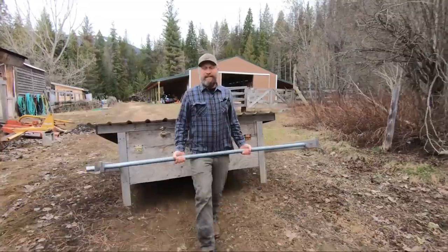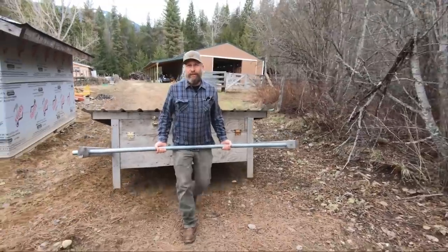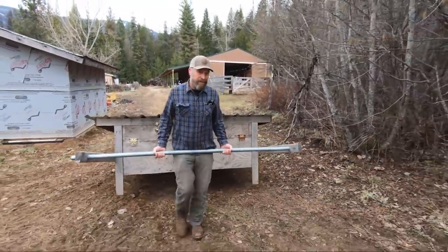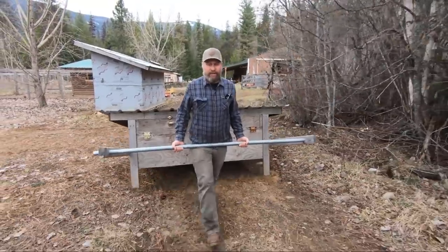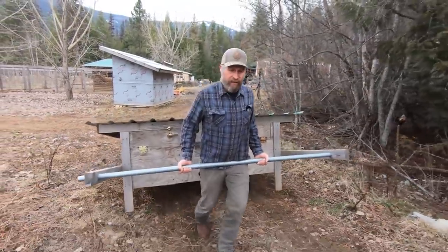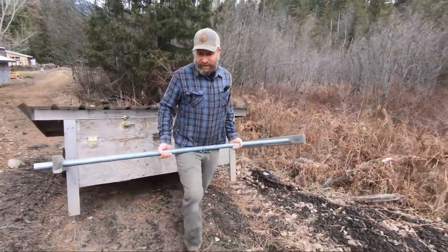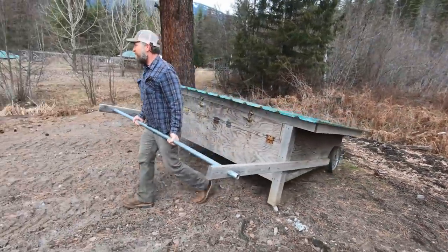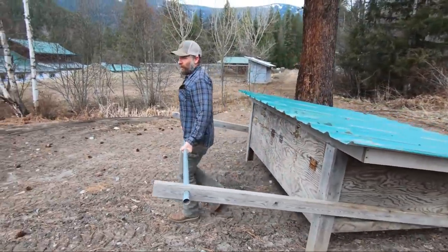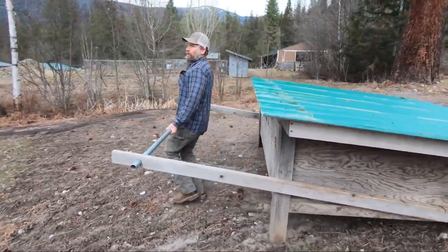The nice thing about this chick shaw is it's easy to move by hand. It's great for 30–40 chickens. You're not going to do 60, 70, 100 chickens in here, but 30 or 40 — this is great. It's pretty easy to get around the property so you can get the chickens out and get them to work where you want to. Today we're getting them in an area down here that we're going to turn into a food forest by next spring, or at least start planning it out.